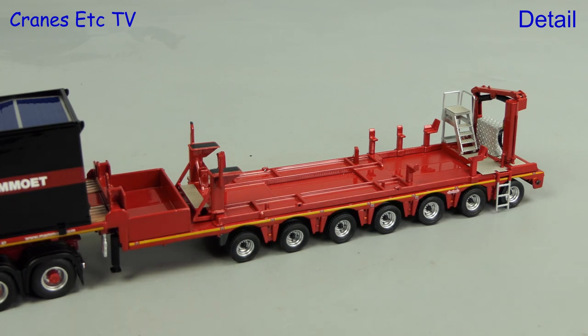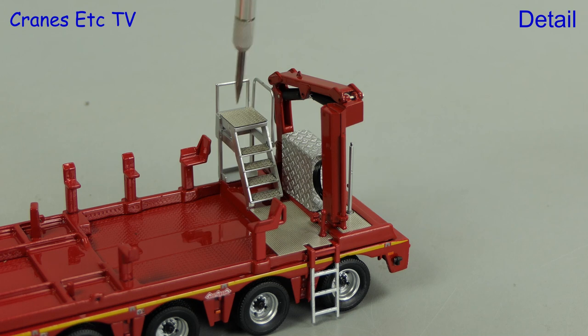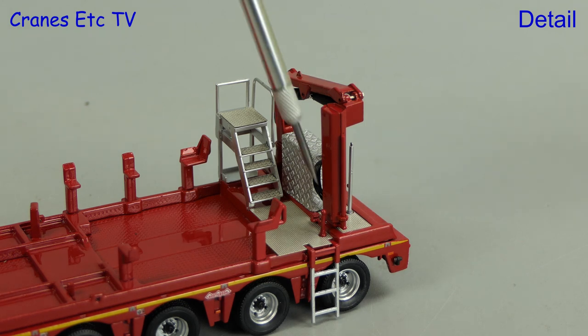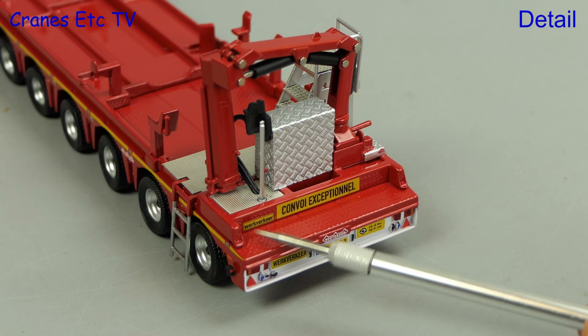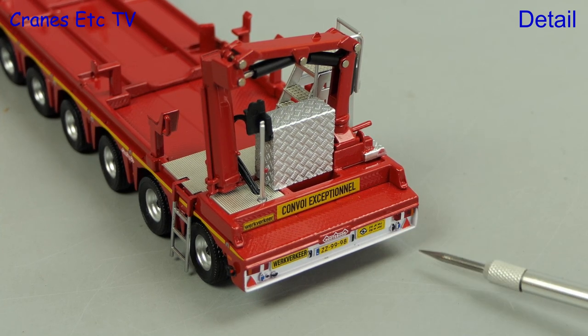There's a yellow stripe along the deck edge and there's an access ladder at the rear, but that might have been better if it could have been folded up. At the back of the trailer there are some nice textured walkways and steps leading up to a platform. These parts and the FASI crane are all modelled in metal — it's all an interesting detailed part. The rear of the trailer also has a high level of detail.